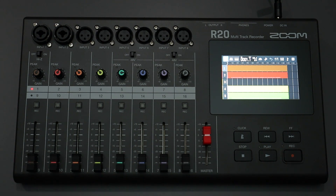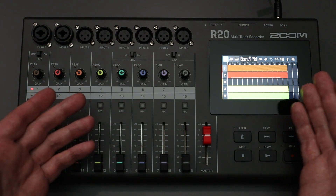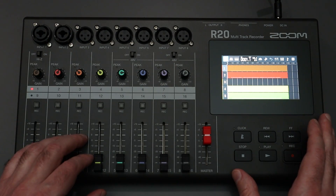So if you have the R20, I highly encourage you to check out Guitar Lab and try it out. Use it a little bit and see if you can find some new effects in there that will make your time worthwhile for your recording purposes.